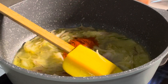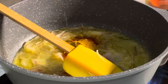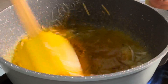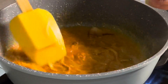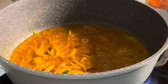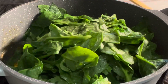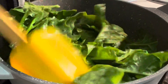Put 1 teaspoon of oil and 1 teaspoon of honey. I will put my seeds in the middle.